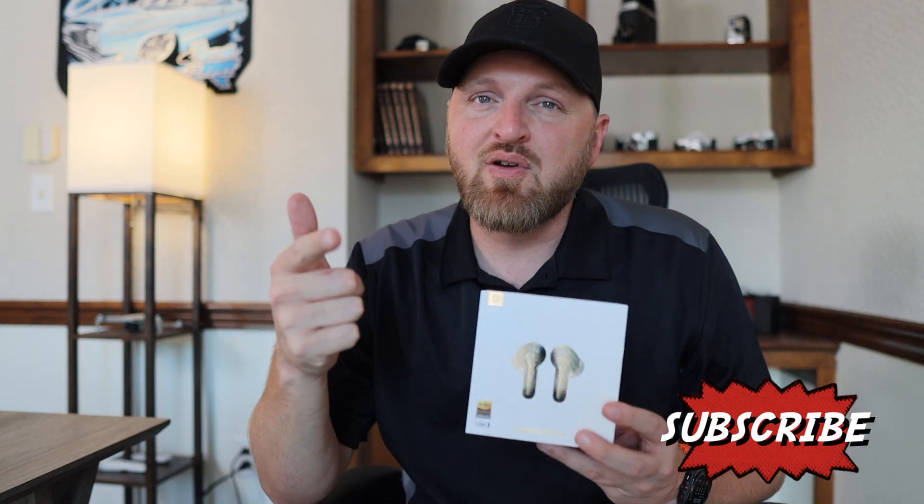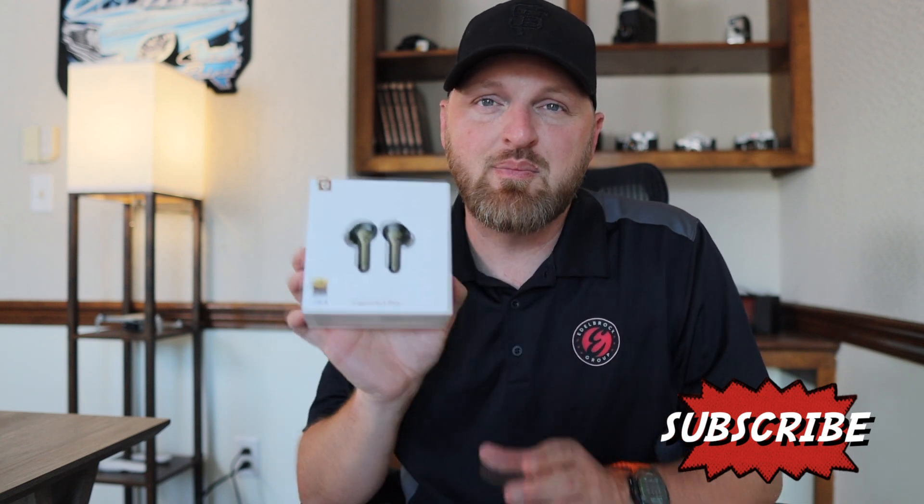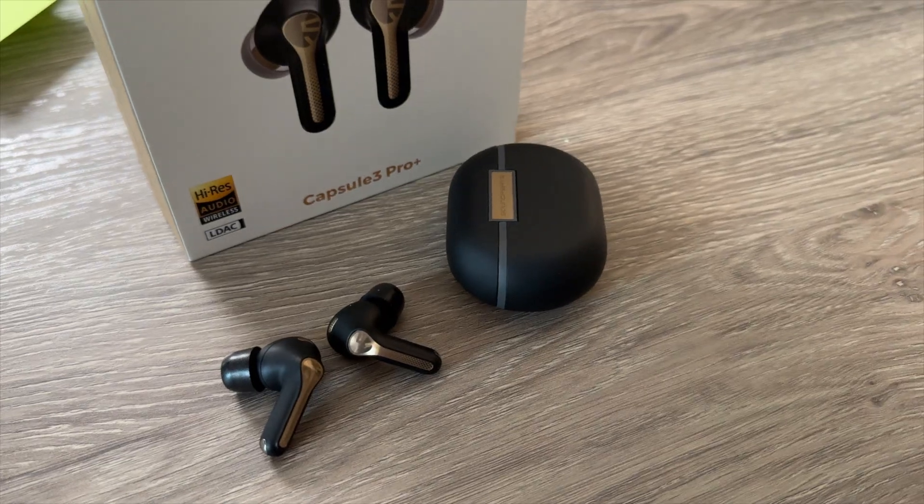Hey guys, in true form and fashion, if you have not done so, scroll down there and hit that subscribe button. If you've already done it, you're awesome, and we're going to jump in and talk about some brand new earbuds out from Soundpeats. These are the Capsule 3 Pro Plus, and I'm going to give you all the fancy details around these new earbuds.